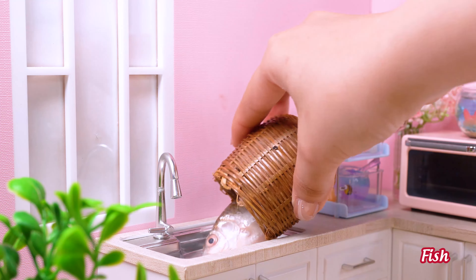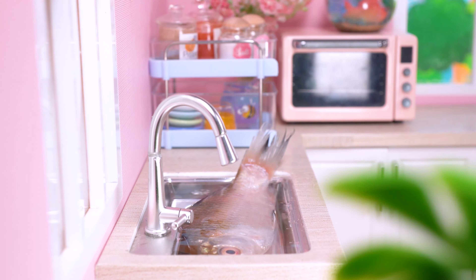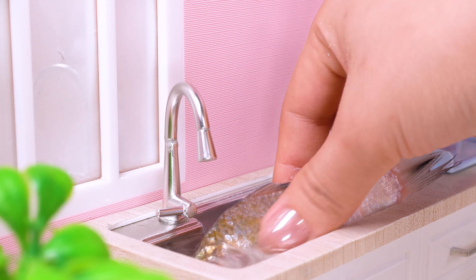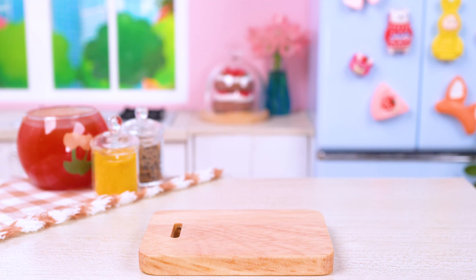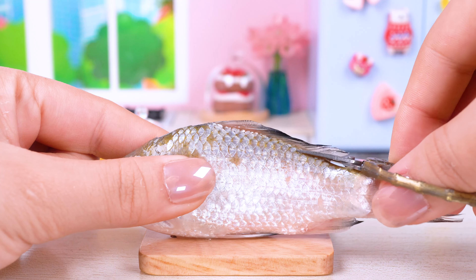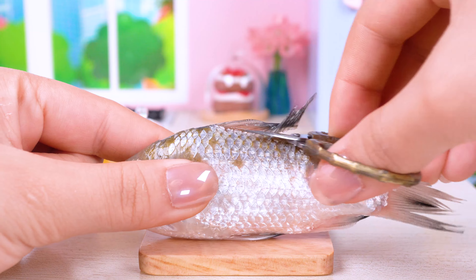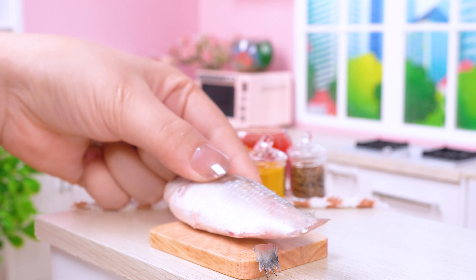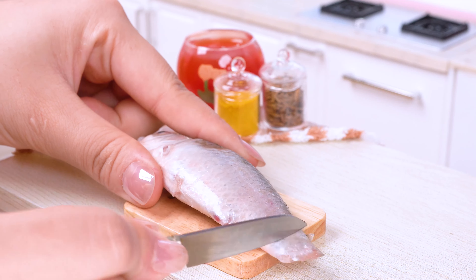Let it wash before cooking! Cut off the fins! Scrape off the fish scales!